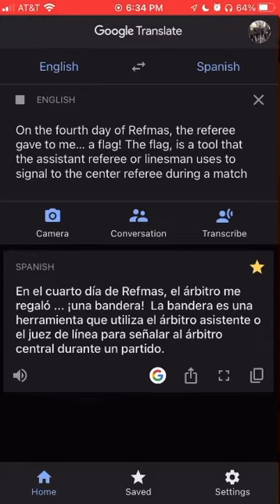On the fourth day of Refmas, the referee gave to me a flag. The flag is a tool that the assistant referee or linesman uses to signal to the center referee during a match.